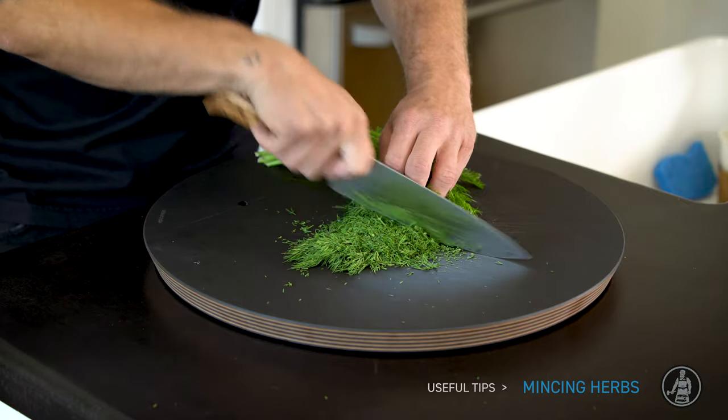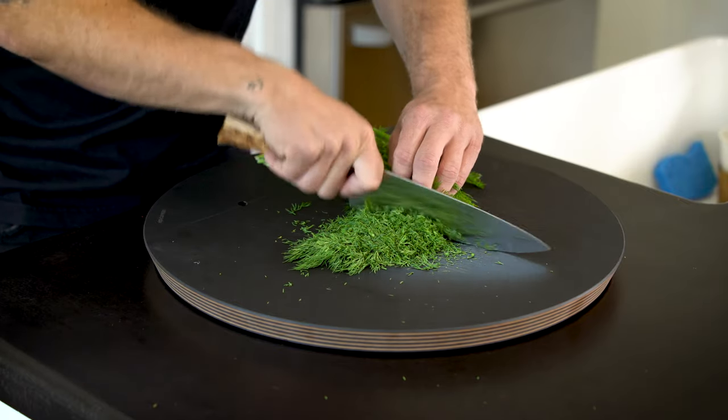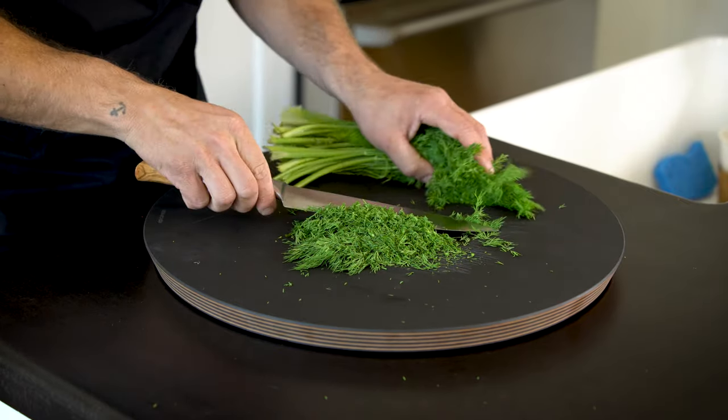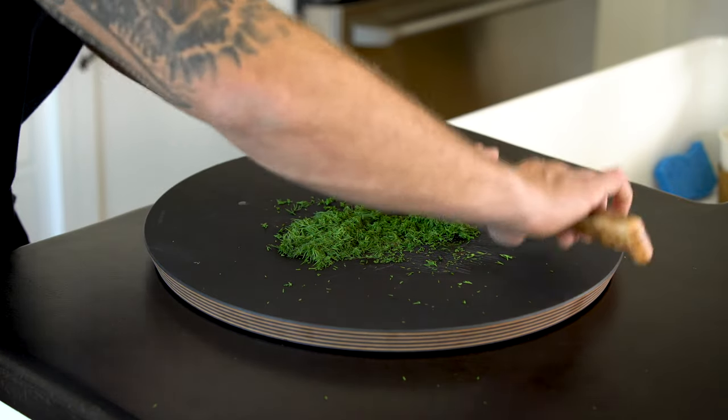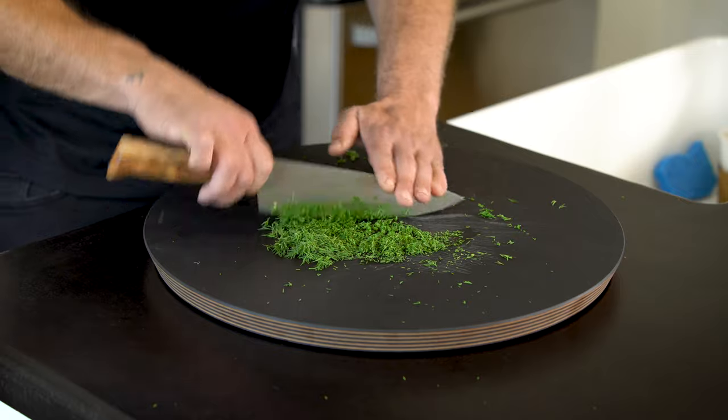In the case of mincing your herbs, bruising is inevitable. So that rocking motion with the pinch grip, that's what's going to get our herbs into a nice fine dice to begin with. From there, I'm just going to keep going — continue the rocking motion, sweeping around, sweeping about 180 degrees.